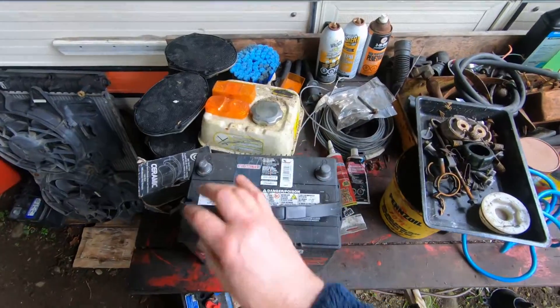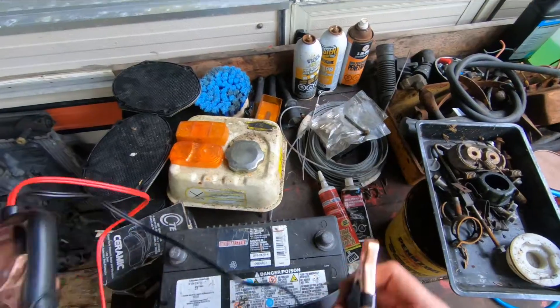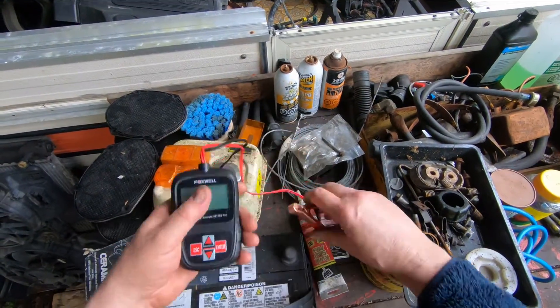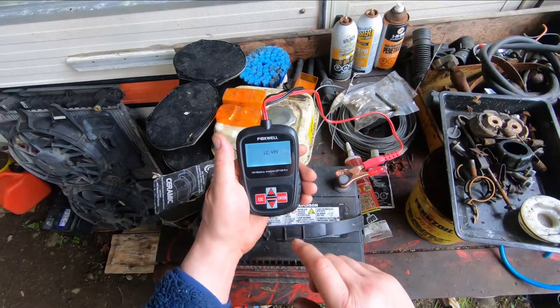I've got a few batteries laying around here. Let's just see what this tester will do. Negative, positive — it's already reading something. Battery analyzer. It's reading 12.49 volts. That's pretty much a full charge.